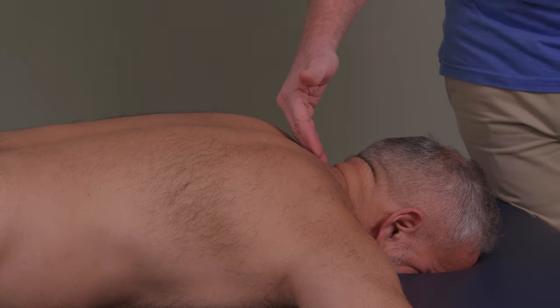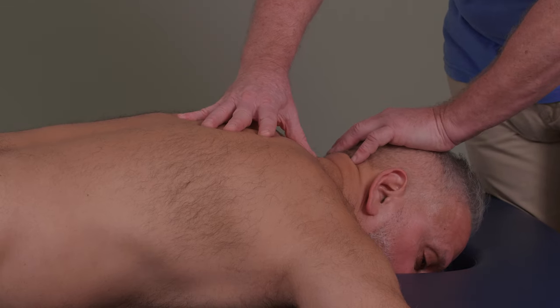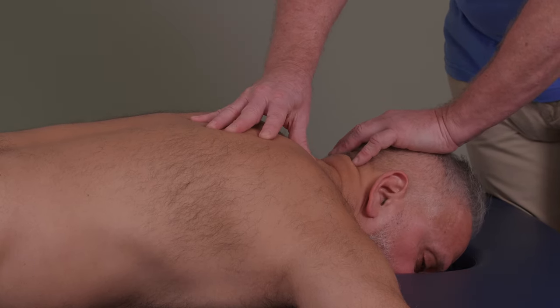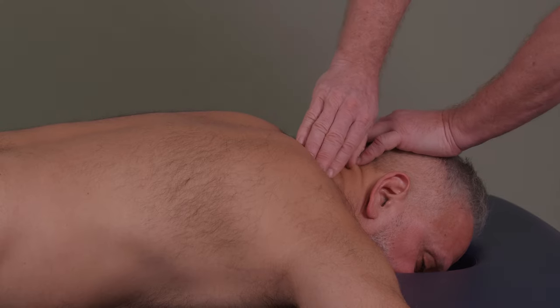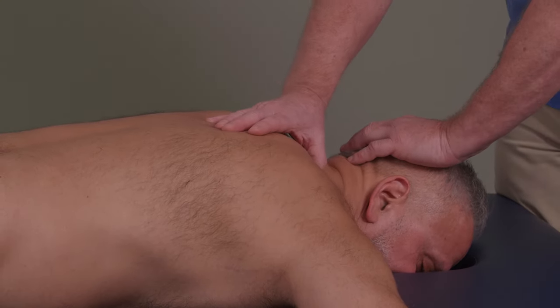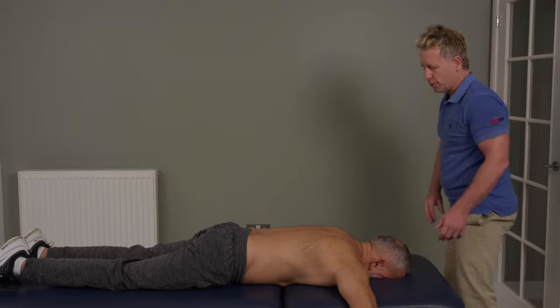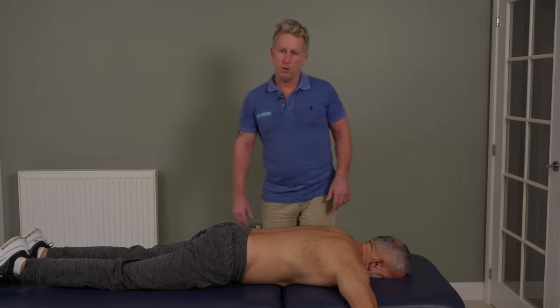So to recap: find C7 T1, side bend away, rotate towards, down to the level — initiating a lock technique. Pisiform onto the first rib, mobilize through. Remember, always on the out-breath. And that's how you would adjust the first rib.